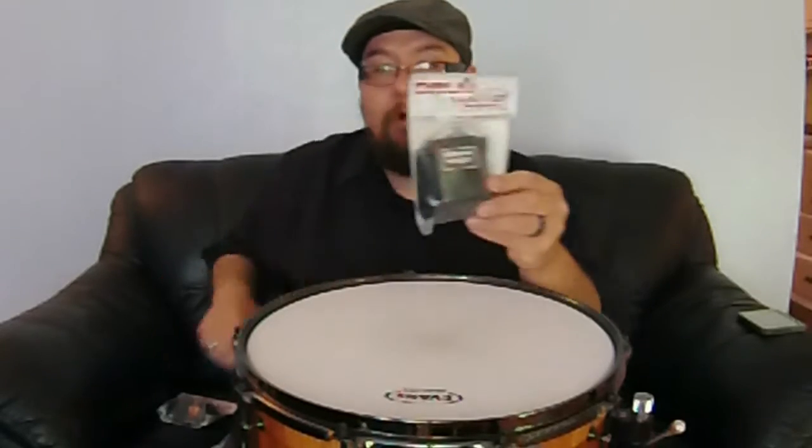Hey guys, Chris Gurra here, Drummer's Guide to Gear, dg2g.com, doing a monthly product feature and giveaway thanks to the good people at Drum Wallet.